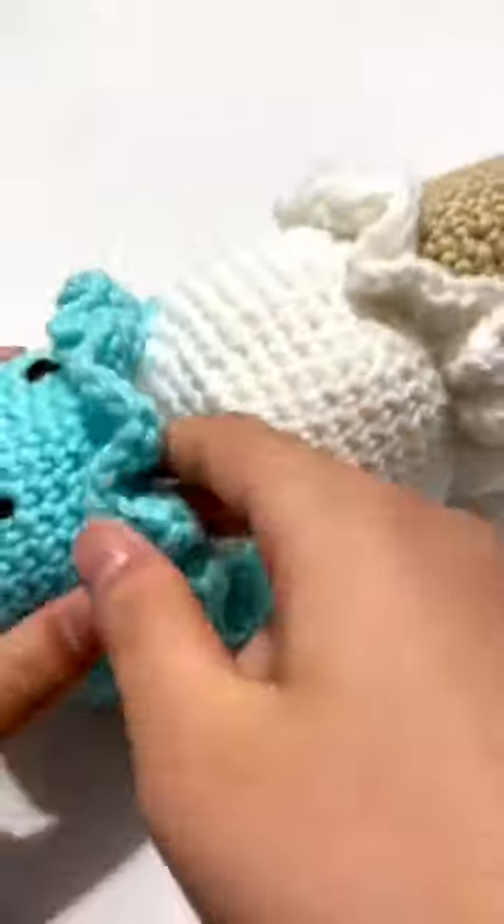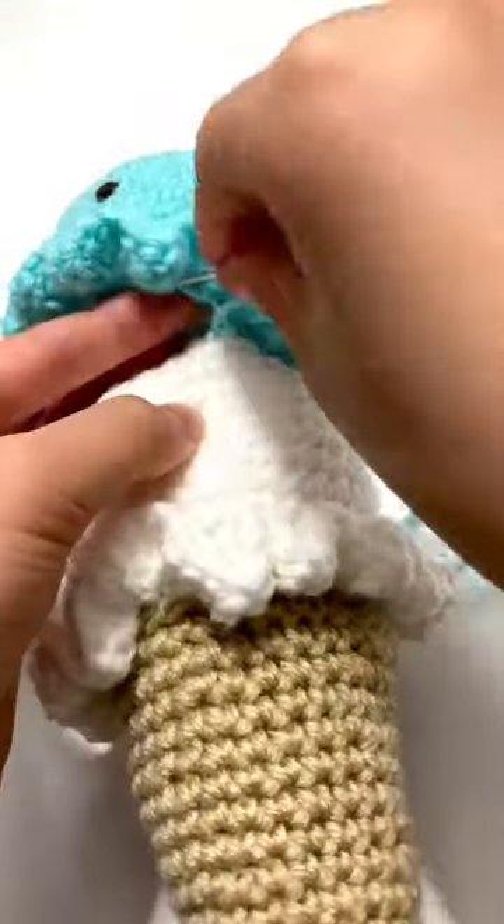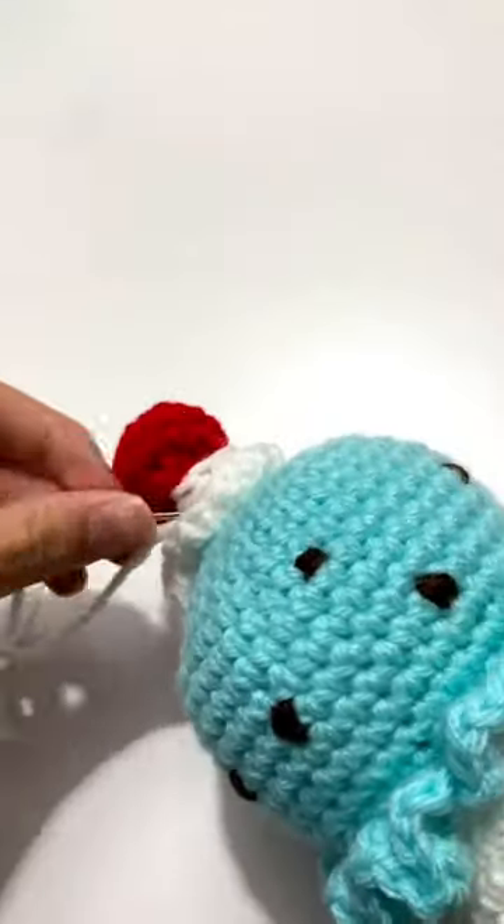This is the second scoop — it's mint chocolate chip — and I am stuffing it and then continuing to sew it up.